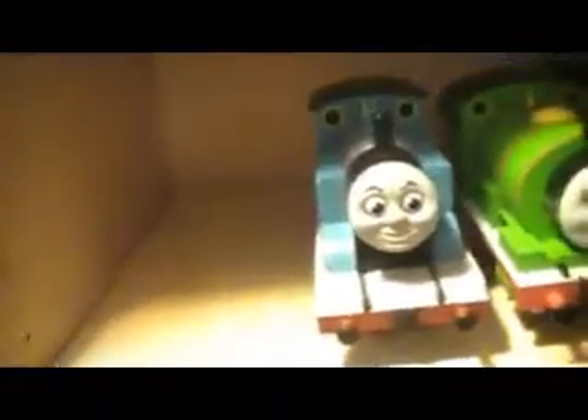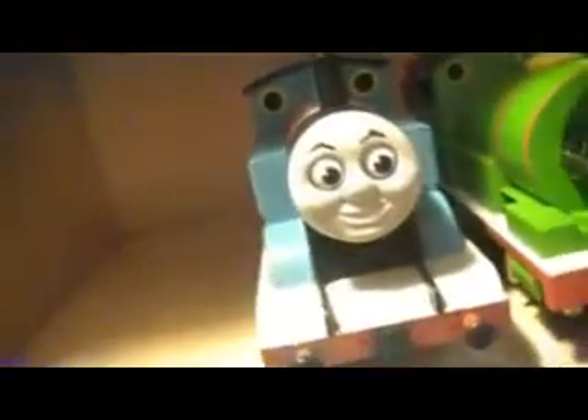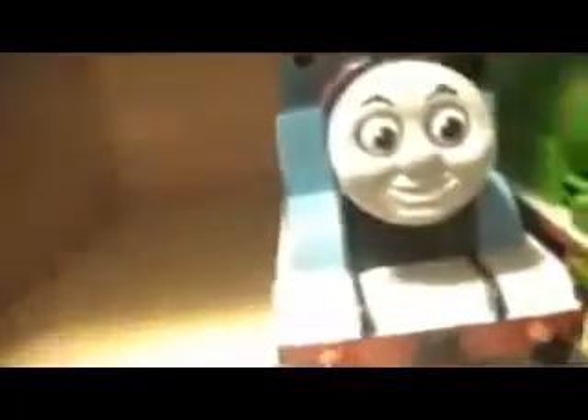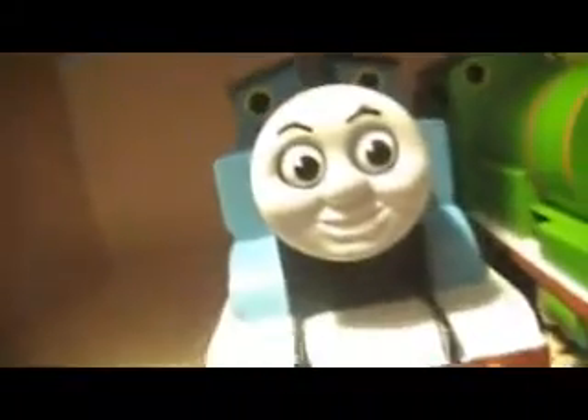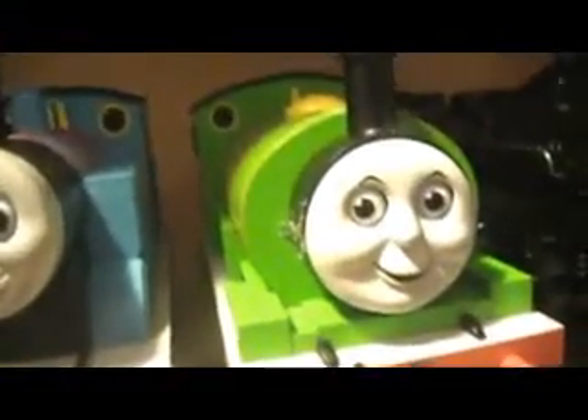Now we go to the engines. You already saw the Hogwarts Express. Here are my other engines in order. These two I got for fun — I have Thomas and Percy. I'm only going to run them for fun. I'll be using Thomas for Day Out with Thomas type videos if I make videos like that. Percy will show up in some videos too.